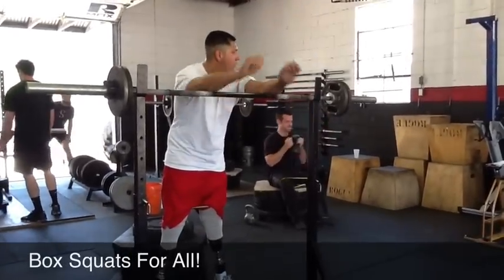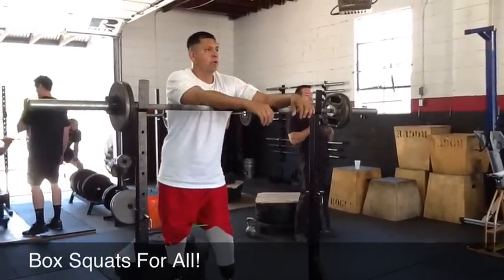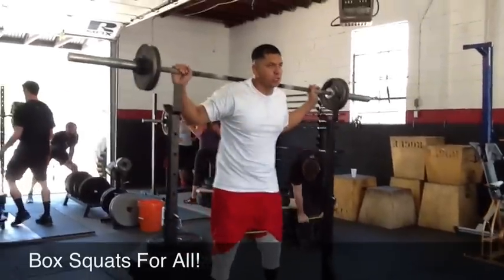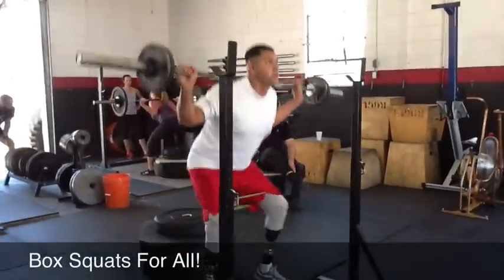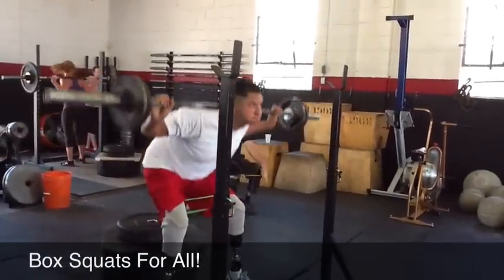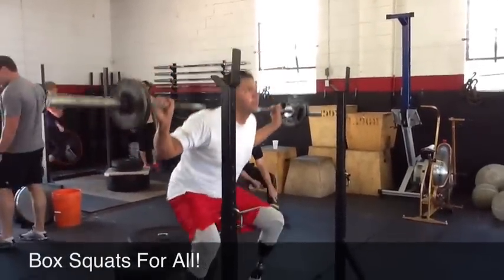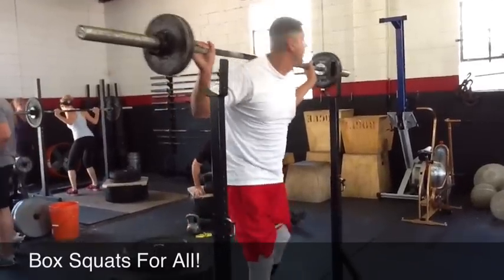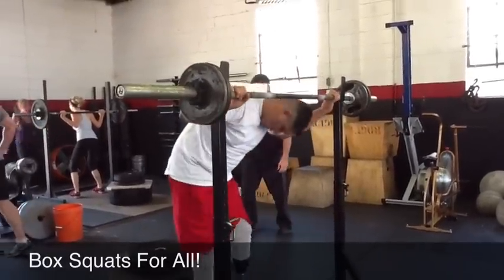Nice. And up. Good. Last one, Alex. Good. That was better. Name tag out front. Yeah. Good. Money.